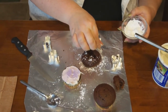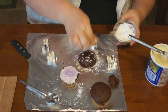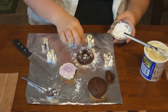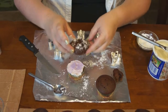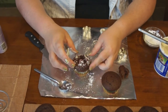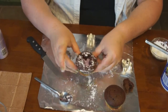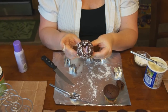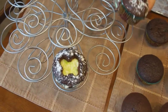Then take the top part and you can either use a powdered sugar shaker or just use your fingers if you don't have one, on the top of it. Then place it back on top of the cupcake — so basically you have icing in the middle and the design kind of stands out that way.